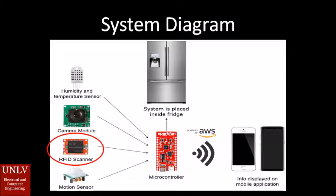The RFID scanner can actually scan in RFID tags. RFID tags are important because they contain information and are very small, so you can easily place them on products inside your fridge. By doing this, you'll be able to scan food products inside your fridge into our smart fridge system, and that information will be kept in a database in Amazon Web Services.